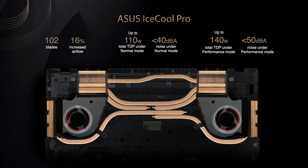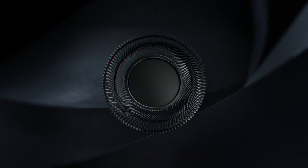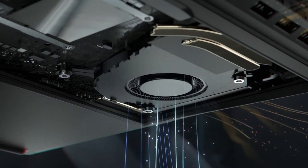And when you really need to get a project done, performance mode boosts the combined load to 140W. We achieved this with 6 large-diameter heatpipes and dual 102mm fan blades made from LCP, with an advanced 3D curved design which increases airflow by 16% at the same noise level compared to regular fans.